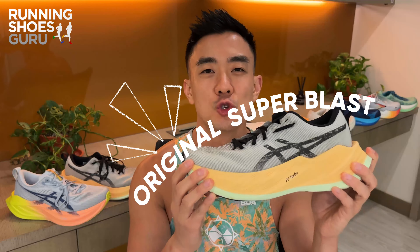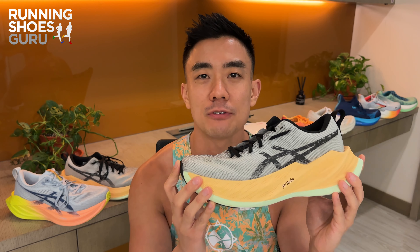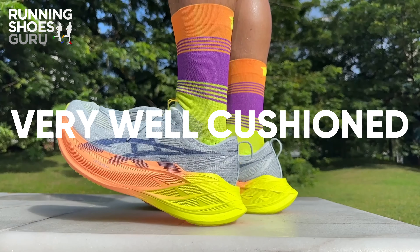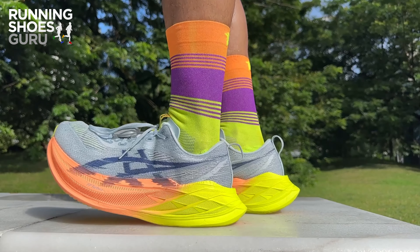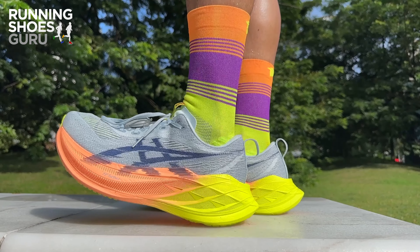This is the original Superblast, and over the past two years it's developed a cult following. The reasons why it's so popular are because it's lightweight, it's very well cushioned, and you get the exact same midsole foam as in the more expensive racing Metaspeed series.